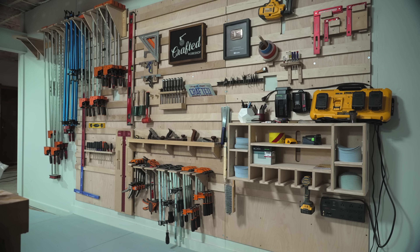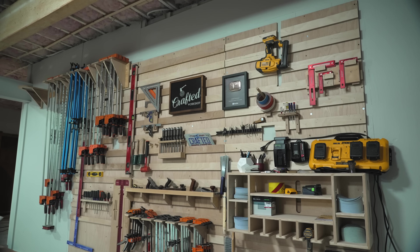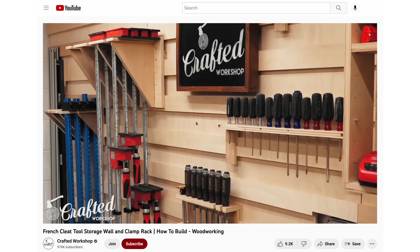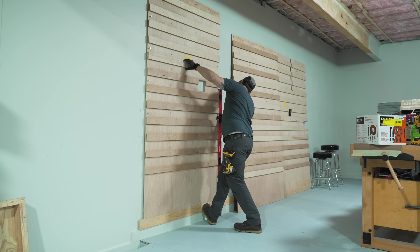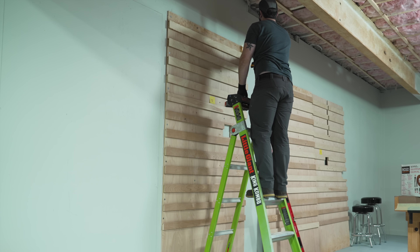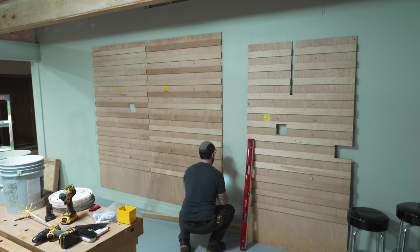Last but certainly not least was getting my French cleat wall hung up. I've been using this French cleat wall for years and love its storage utility as well as how it looks as a filming background. I also have an entire video on making the French cleat panels and tool holders if you're interested. I started by hanging the leftmost panel, screwing it to the wall with 2.5-inch screws and making sure to hit the studs where possible.